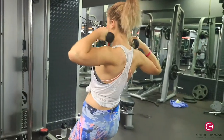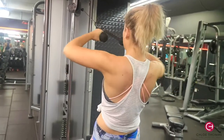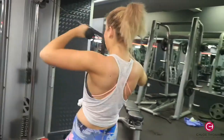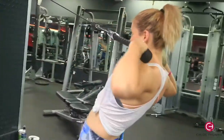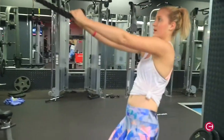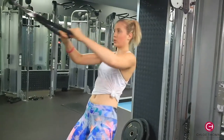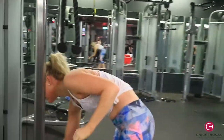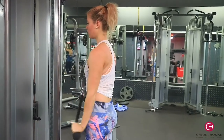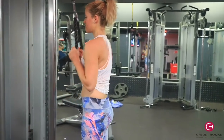Then we went on to cable face pulls, which are really good for the rear delts. Lean back slightly, tense your core, and basically just pull it into your face. As you can see, that's how I'm holding the cables. Also make sure the cable height is correct for your height — I'm quite tall at 5'10, so I had it at the top. We did 10 reps of those, then lowered the weight and went straight into tricep extensions.